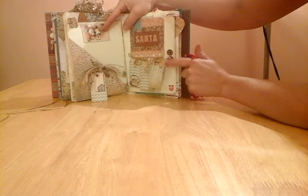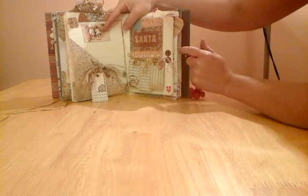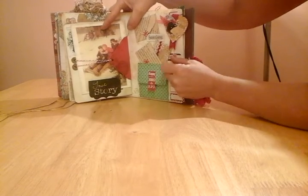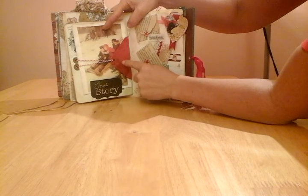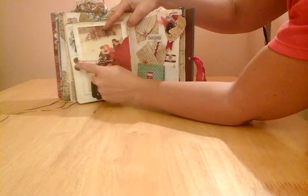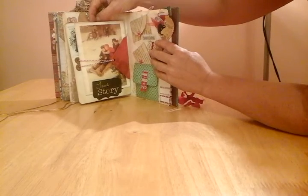Now, these little punch marks here and this baker's twine are for the next page — just used as a feature. But this is the other side of that little booklet, and to keep that little envelope section tied down, I've used this baker's twine and run it through this particular page to the other side, and then that works as a bit of a belly band.